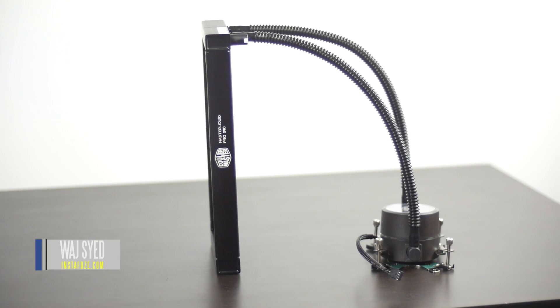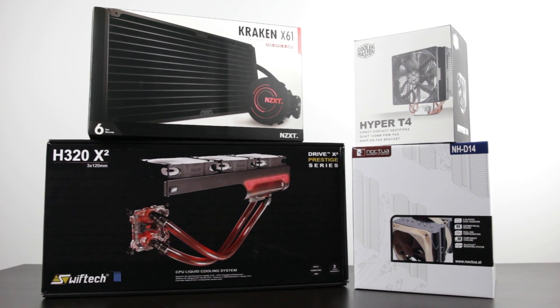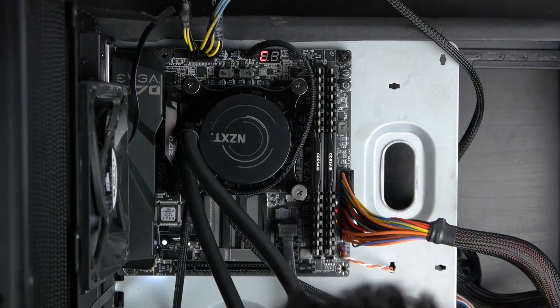What's up folks, how's it going? This is Watch. Hope you guys are all doing well. For the past couple of years now, all-in-one liquid coolers are probably one of the most popular PC cooling solutions out there, especially for people that like to do a little bit of overclocking.